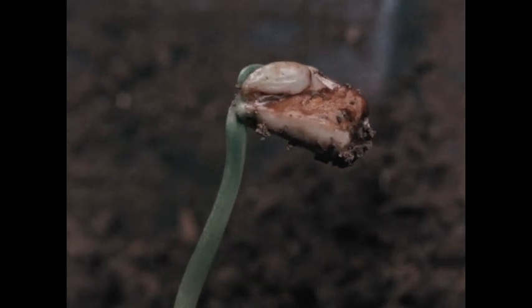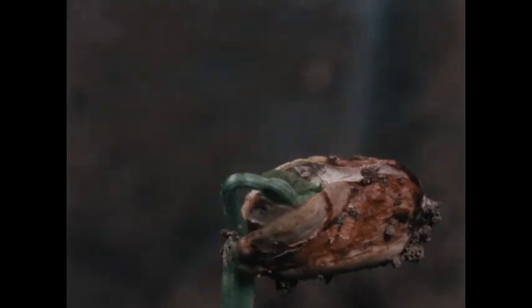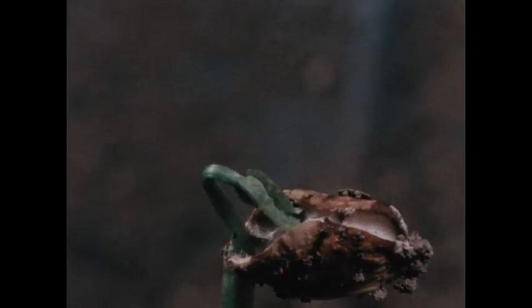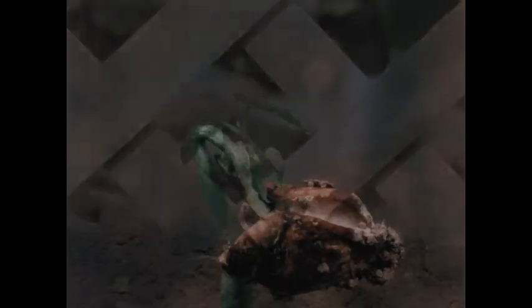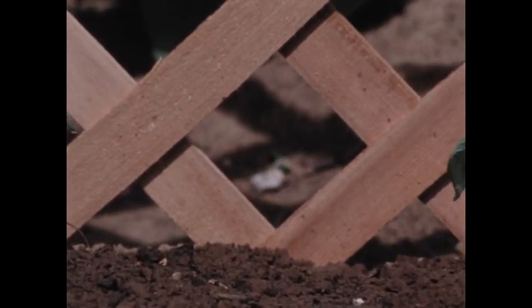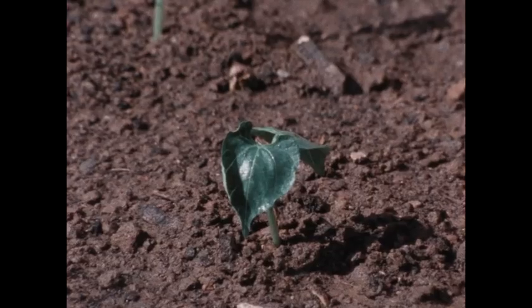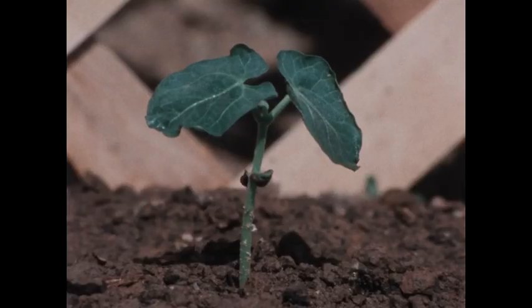And now look at those leaves coming out of the seed — they're green. That means it can make its own food, and just in time too. Yes, all the plants that are green have started making their own food. What do they make their food out of? Several materials. One is a gas that's in the air — carbon dioxide. That's right, carbon dioxide comes into the plant through its leaves.